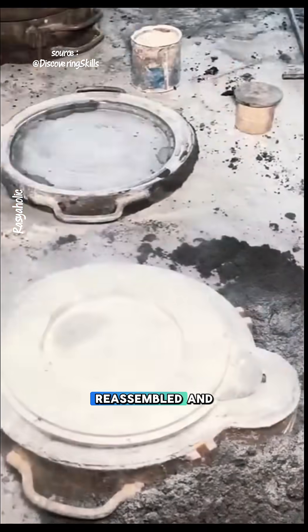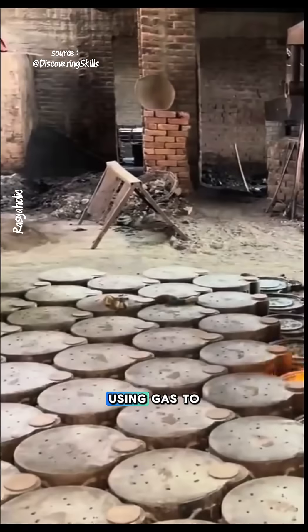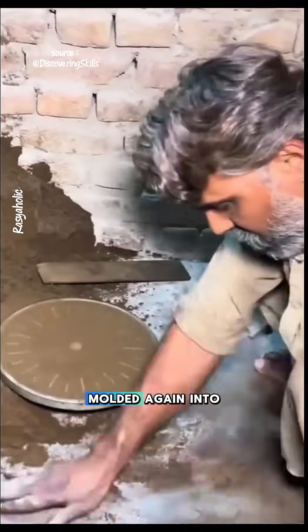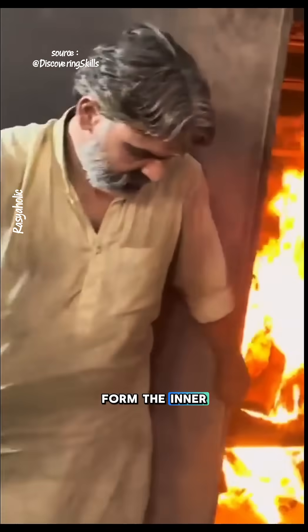The mold is reassembled and more mixture is poured in. Once the mixture is removed, the base is heated using gas to harden it and maintain its shape. The mixture is then molded again into disc shapes, and heated in a wood-fired oven to form the inner cavity.